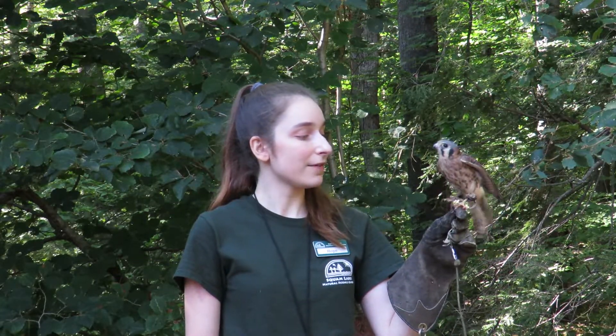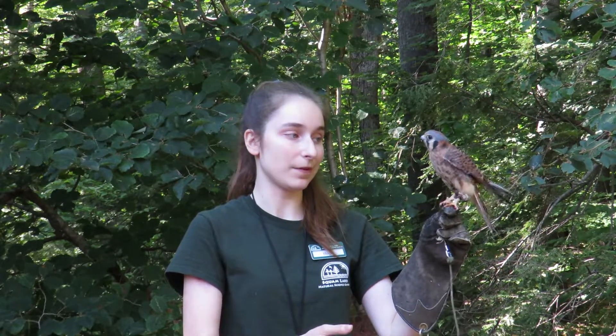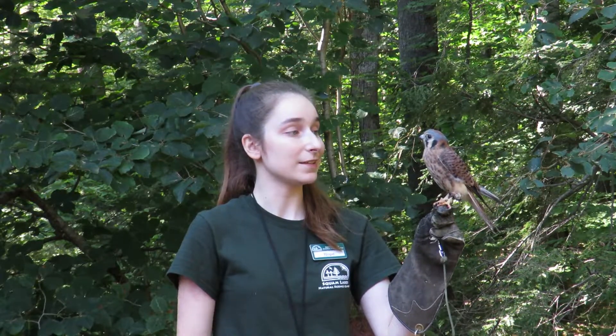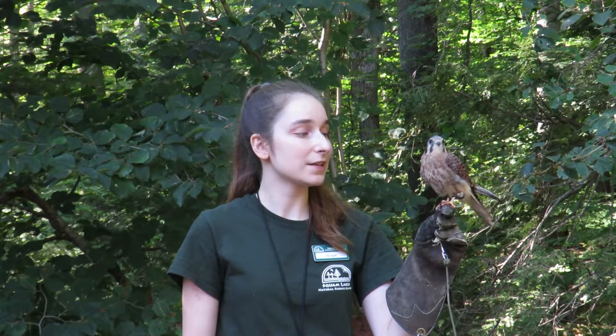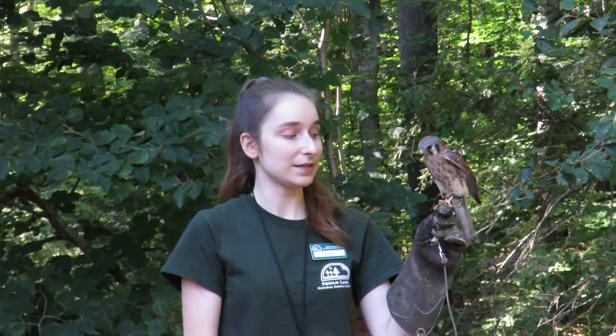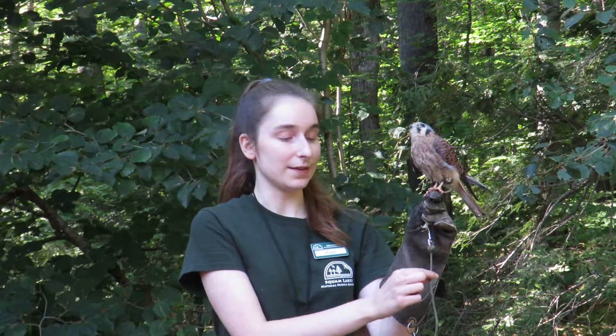It's kind of a lengthy training process. We start off with just having her step off onto a perch and step onto the glove, and give her a food reward or some other positive reinforcement that she responds well to each time she does the desired behavior. And eventually, if she's feeling really good about stepping off and stepping up, we start to increase the length of this lead.